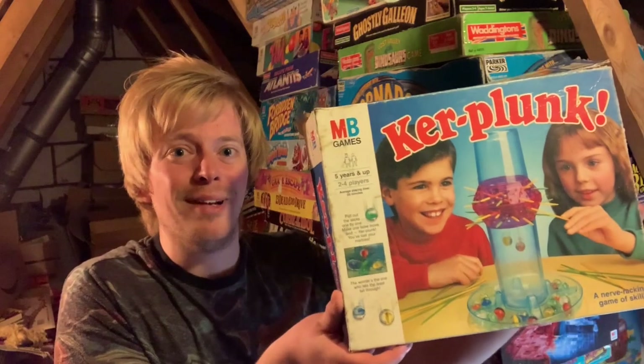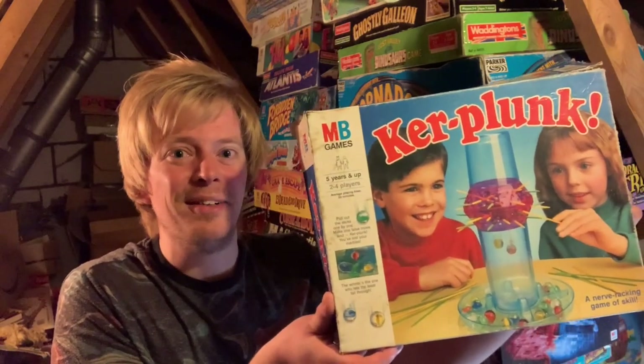Hey gang, I'm Luke and welcome to Down From The Attic. Today we're looking at a true classic of a game, one that's been around for over 50 years and one that I'm sure most of you have played at least once. Today we're looking at KerPlunk. Let's get this thing down and have a look at it.